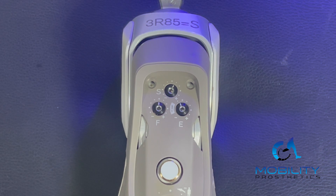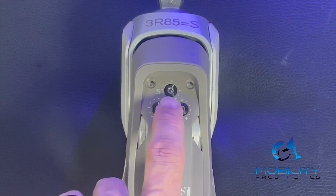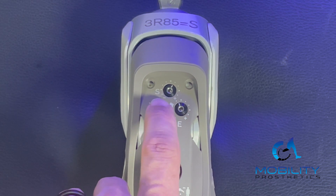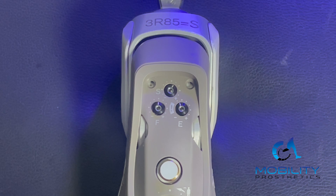There are actually four dials, but we'll get to the fourth one in a minute. The top one with the S next to it is our stance phase flexion resistance, and you can see the plus or minus. As you go to the right and closer to that plus, that will increase your resistance, and if you go to the minus, that will decrease your stance resistance. This is how much resistance you have in the knee when you are standing on it, when you're using it to go down stairs, or when you're doing things like sitting and riding those hydraulics.